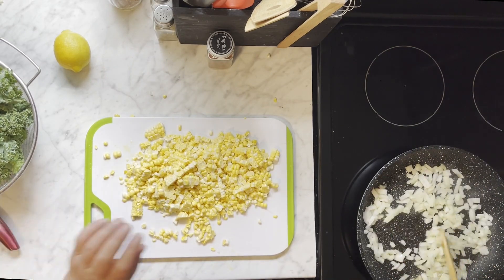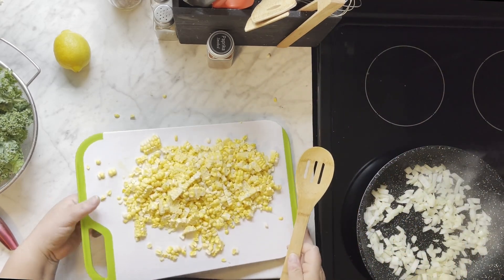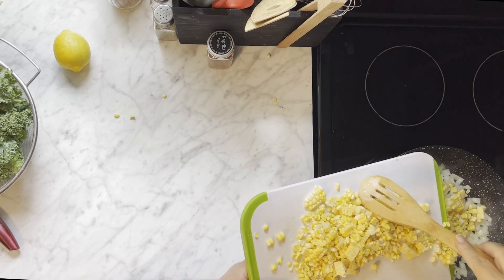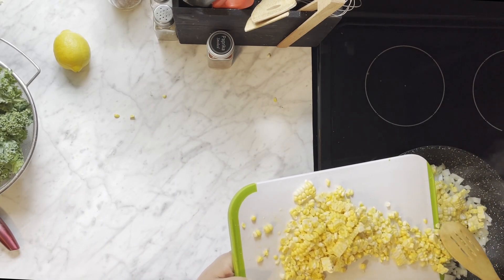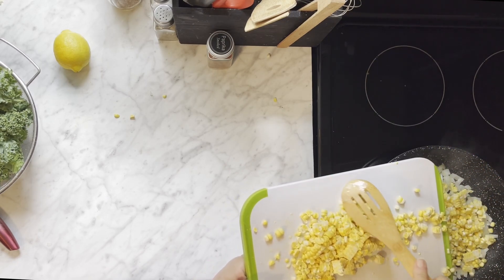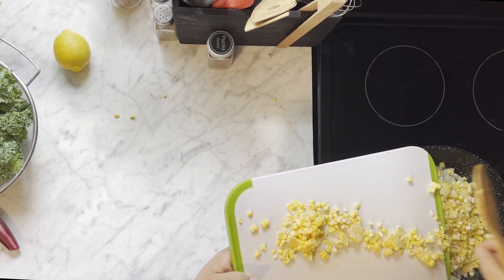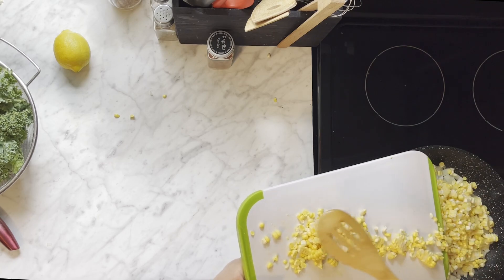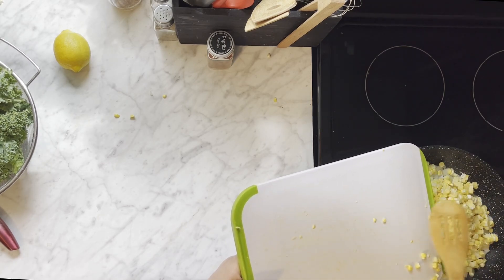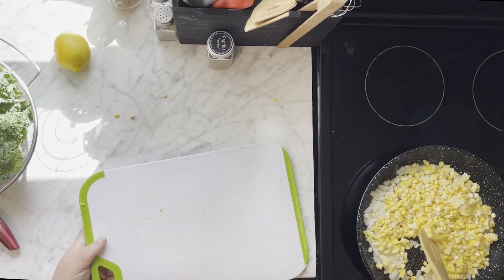We're going to give the onions a stir and get the corn in. Your onions should be on their way to getting nice and soft. I'm going to get the corn in the pan and get it mixed in with the onions.